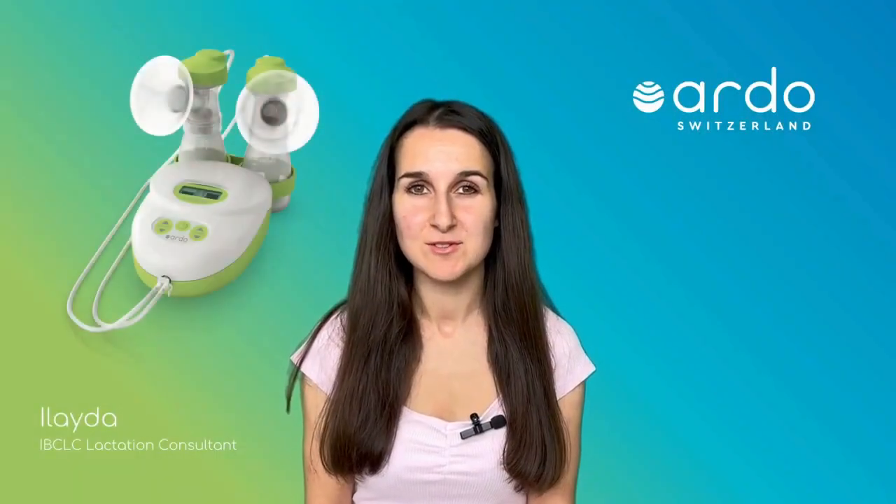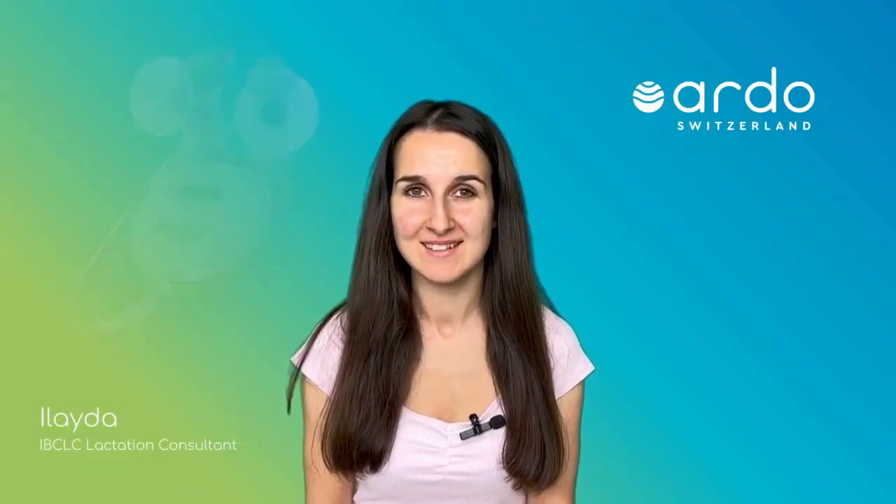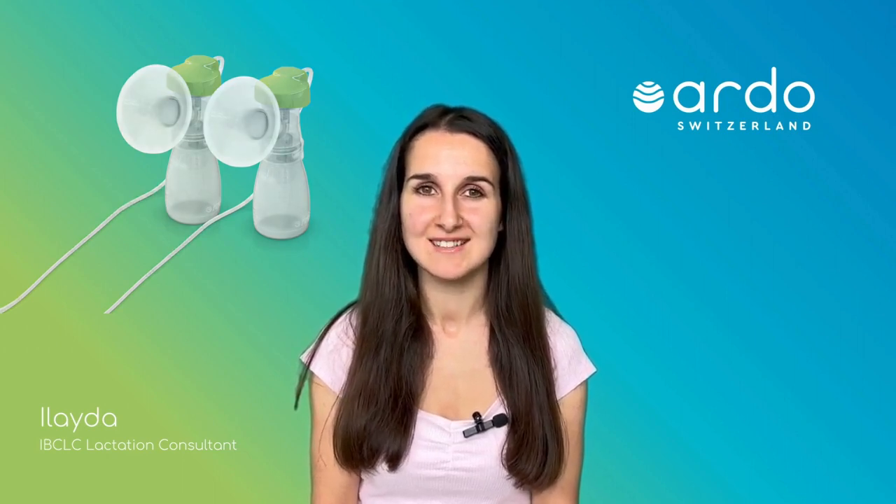In this video we're going to talk through troubleshooting the Calypso brass pump. First of all we need to make sure we are using an Ardo Original pump set. Other pump sets may not fit together correctly, affecting the way seals and connections happen, which will then affect how the pump works.